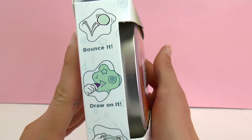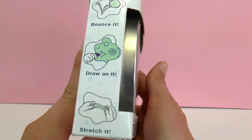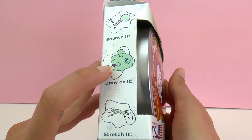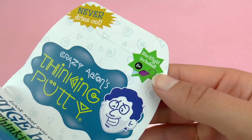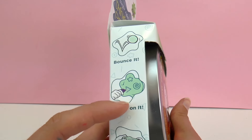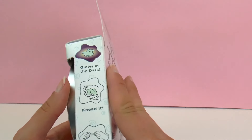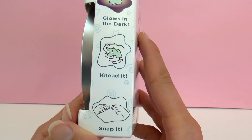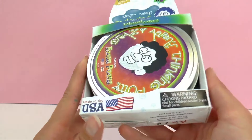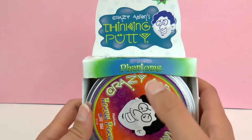Here you can see you can bounce it. We can draw on this one — I don't know how that works, we'll have to check it out. We can stretch it, so really they have all sorts of fun characteristics. It looks like there's a black light included, so we'll be using UV light to draw on the Hocus Pocus Thinking Putty. I'm excited to see how it works. This one is also glow in the dark and you can knead it and snap it, so this has a lot of different characteristics.